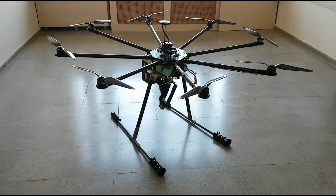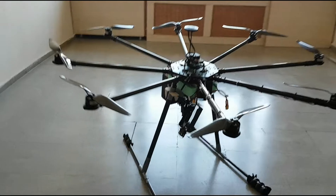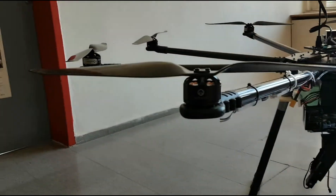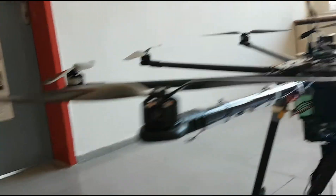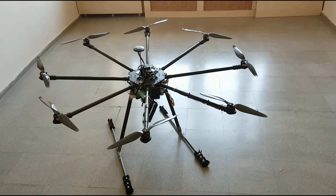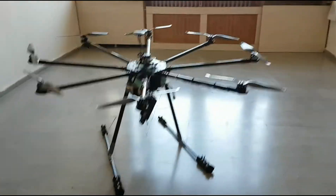Hi, this is 2PAR. 2PAR has 8 Tiger MN4014 motors, 16-inch propellers, and a 22,000 mAh battery. Our vehicle's width is 5.6 feet and height is 2 feet.